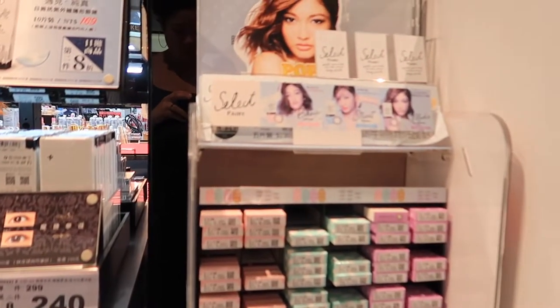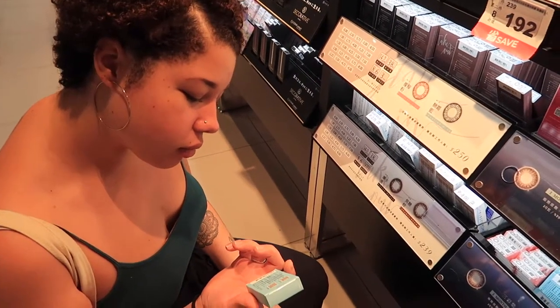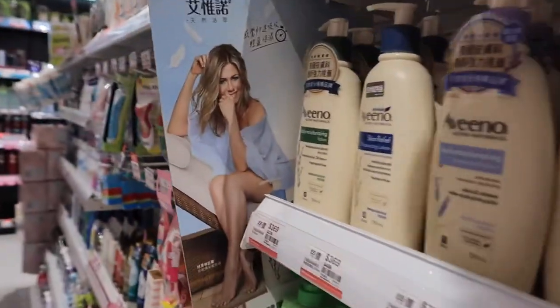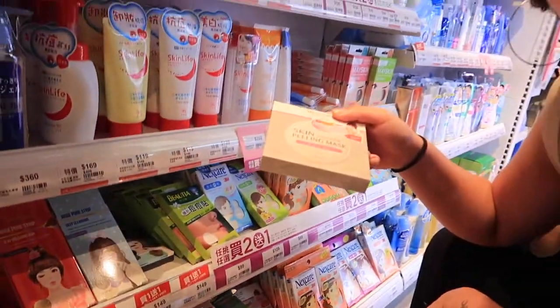We're at Watson's and I'm gonna pick out a few things that I want to try. We just got done at Watson's - I'm really excited. We're going to go back and I'm going to try a bunch of this stuff.